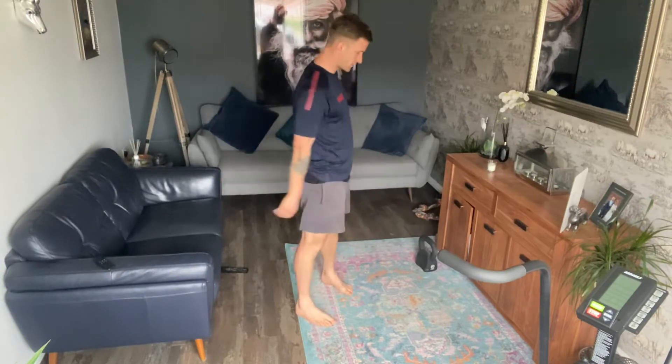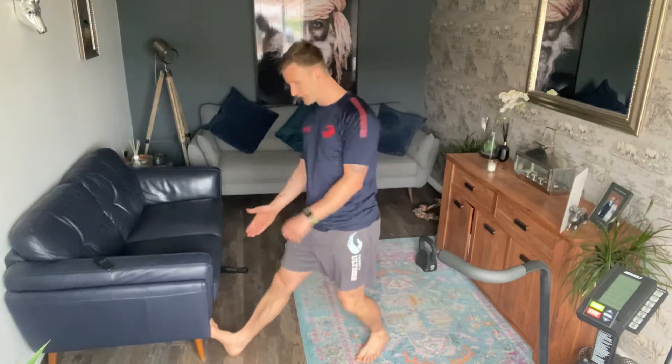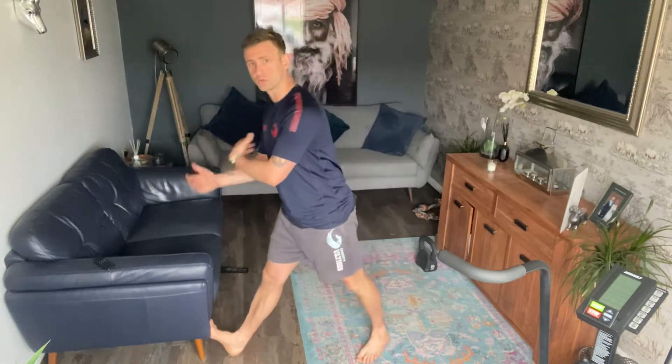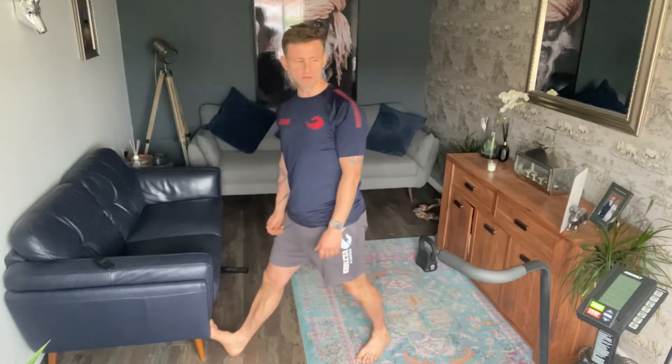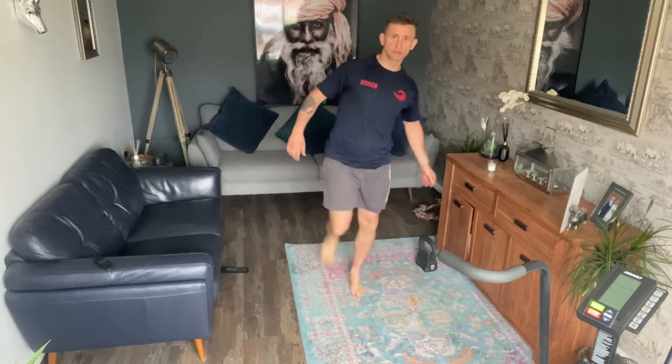Then we're going for a nice calf stretch. You want to get a high surface — a wall or sofa. Get the high heel angle and then push your way towards feeling that stretch down the back of the calf. That's 20 seconds each side. Then we've got leg swings — five forward, five sideways, each side.